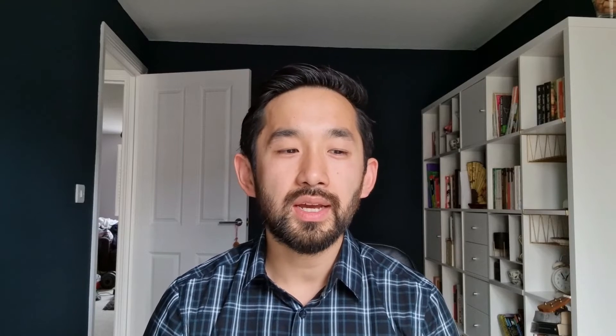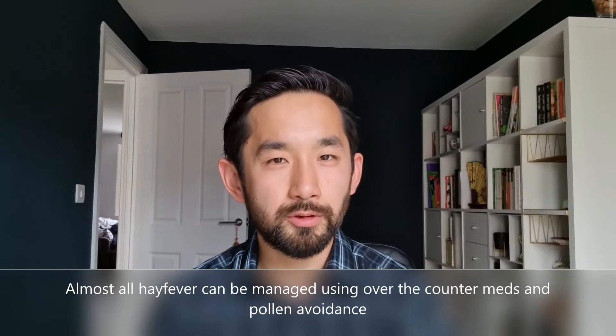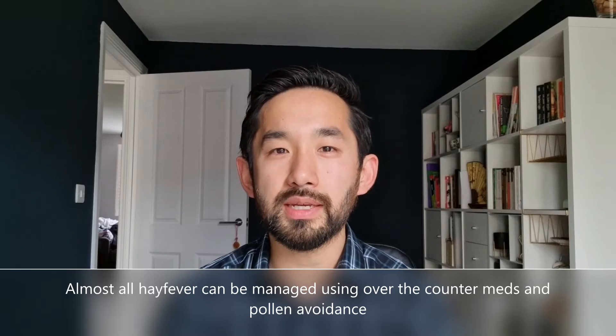In the last part of this video series I'm going to be talking about what's available from your GP or from a specialist to deal with your hay fever. There are a couple of medications that we sometimes use as GPs.